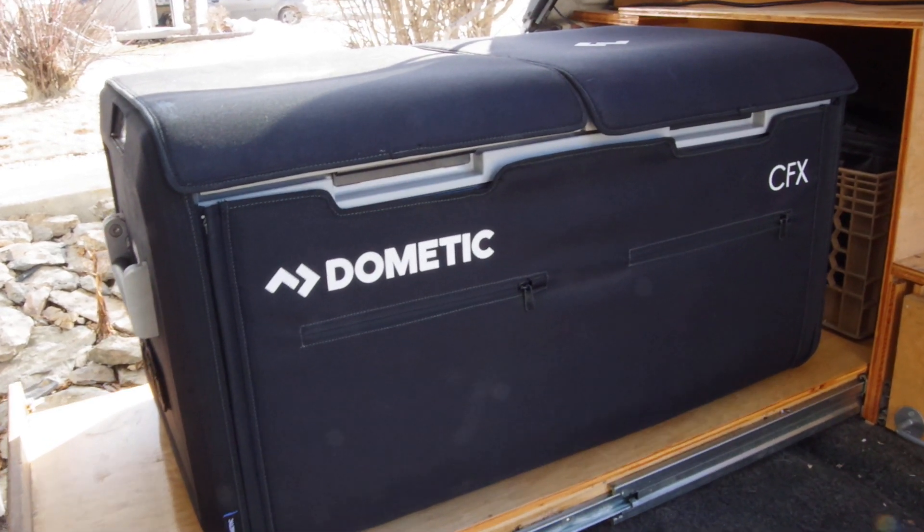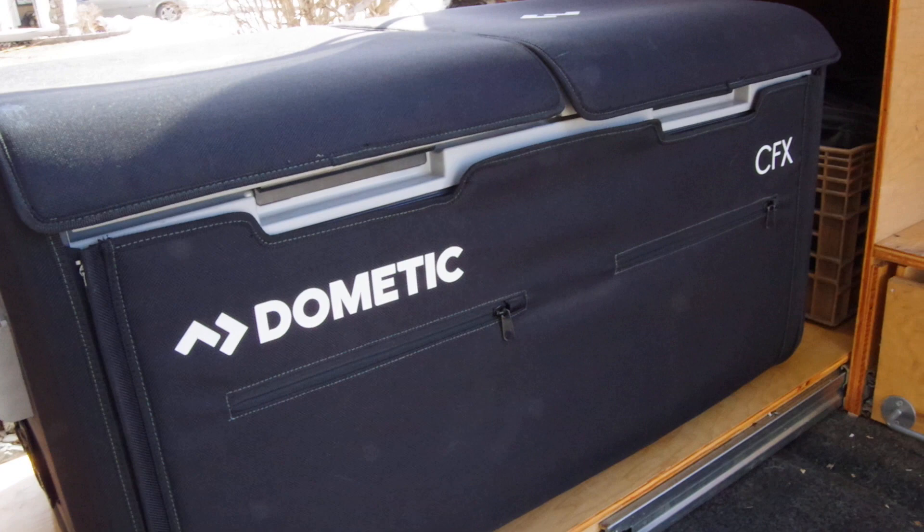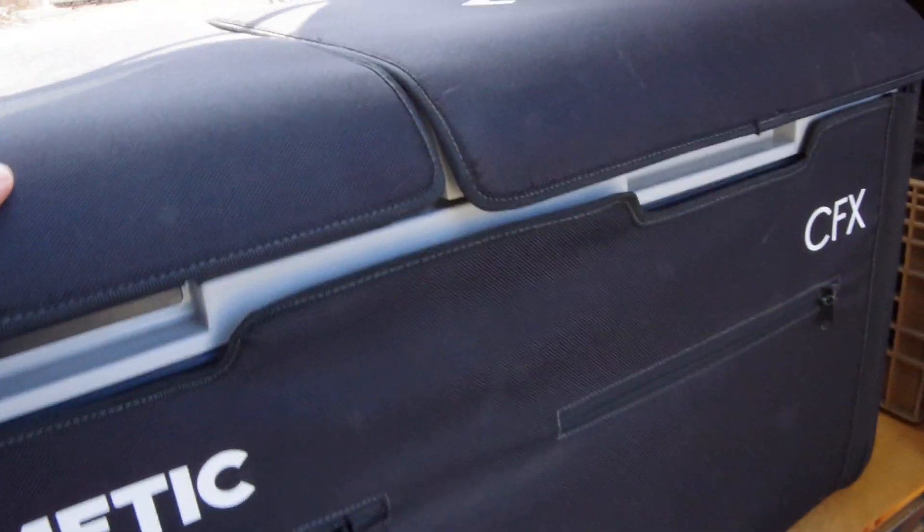This is the Dometic CFX — I'll look up the exact model, I think it's one of the biggest ones.